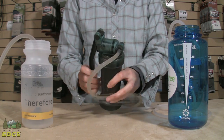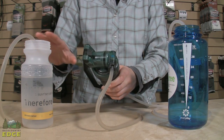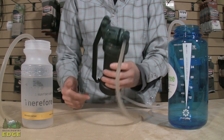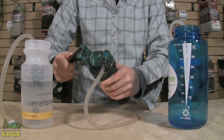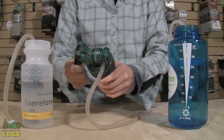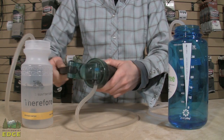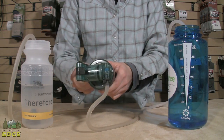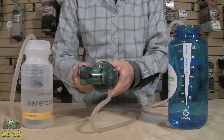To filter water, we have this bottle representing our dirty water source — the creek or stream — with the dirty hose running into the filter. We use this lever motion to pump, forcing water through all those tiny pores in the filter cartridge, and it comes out into this blue bottle, which is the clean drinking water.